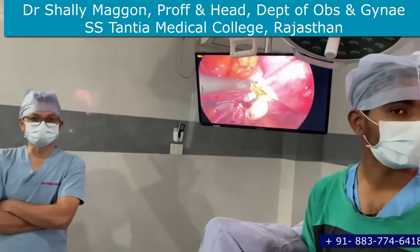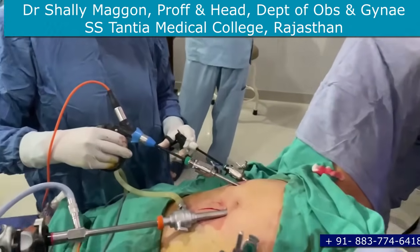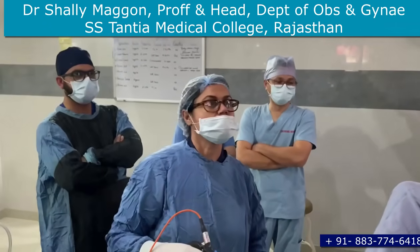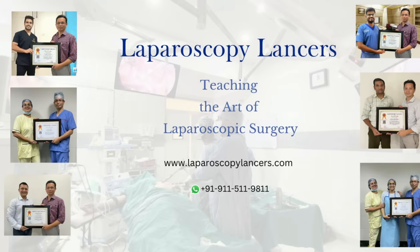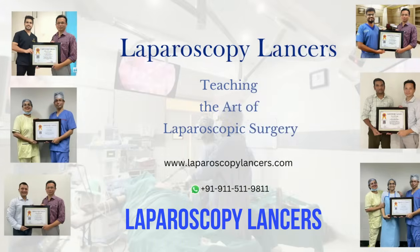Those are the other students who come for observership. Thank you for watching — that's the number given on the right lower corner, that's madam's number and she is willing to answer all your queries. Madam especially asked that students should call her and she will tell what all Laparoscopy Lancers is teaching. That's my phone number — you can always WhatsApp me and join me as an observer. We are starting short courses and even long courses as an observer, and that's how you learn. Those are the students who have done observership with me and are all doing well in their respective places — one of them is in South Africa. Thank you so much, guys. Bye.